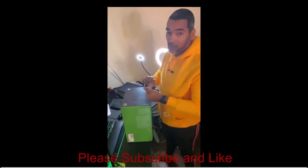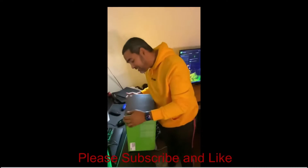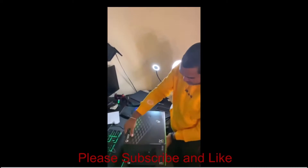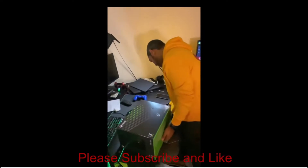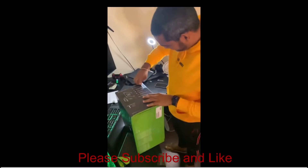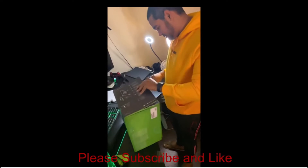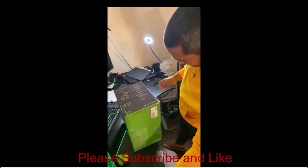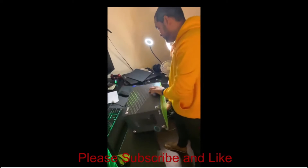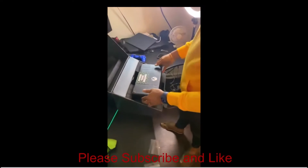What's up YouTube, how's everyone doing? So I found this video online of this guy unboxing an Xbox Series X. How he got a hold of one I honestly have no idea, but we're going to watch this video. I turned off the sound — I don't want to get in trouble for having this video's sound.